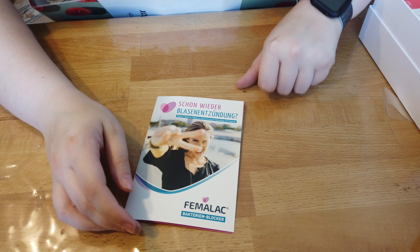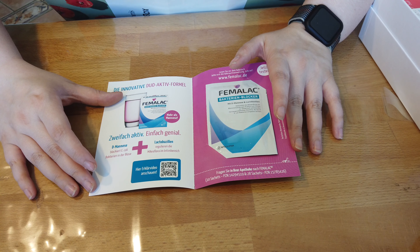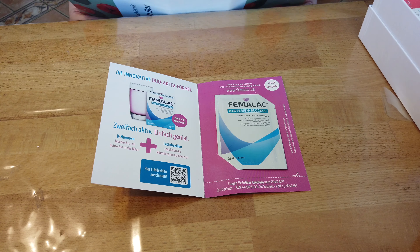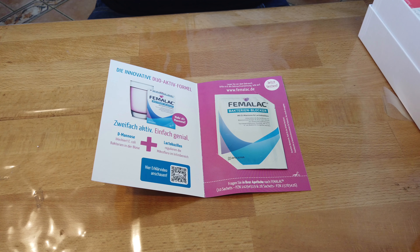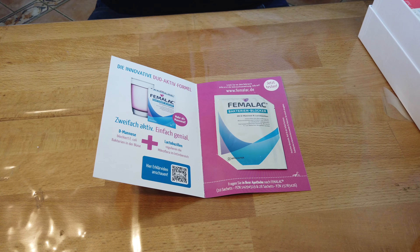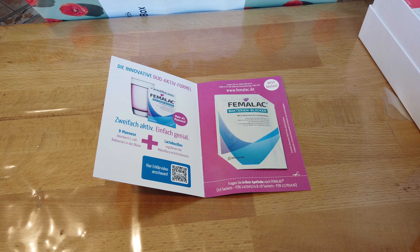Dann haben wir hier etwas Kleines und zwar schon wieder Blasenentzündung – Femalact. Das kann man dann trinken, wenn man eine Blasenentzündung hat. Demanose ist da drin und Lactobacillin. Zweifach aktiv, einfach genial mit Femalact-Bakterienblocker. Können wiederkehrende Blasenentzündungen unterstützen, behandeln und ihnen vorbeugen. Das wohlschmeckende Drinkkonzentrat mit innovativer Duo-Aktiv-Formel mit Demanose und Lactobacillin kann Bakterien in der Blase blockieren und die Mikroflora im Intimbereich regulieren. Für 10 Stück dieser Femalact-Packung würden UVP 20,96 kosten und mit 39% Ersparnis auf Doc Morris nur noch 12,79. Werde ich auf jeden Fall probieren – ab und zu habe ich tatsächlich Blasenentzündung.